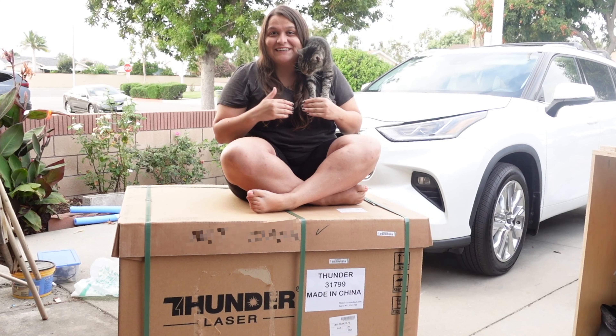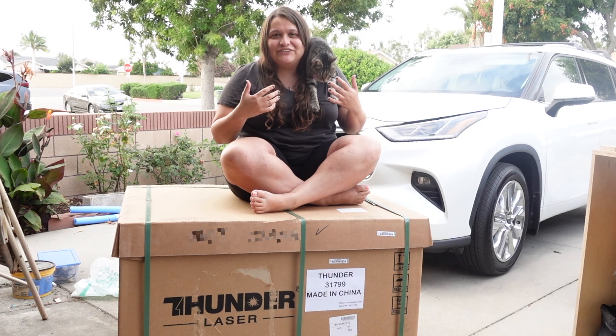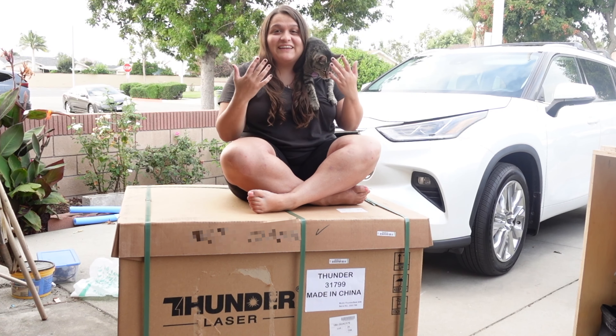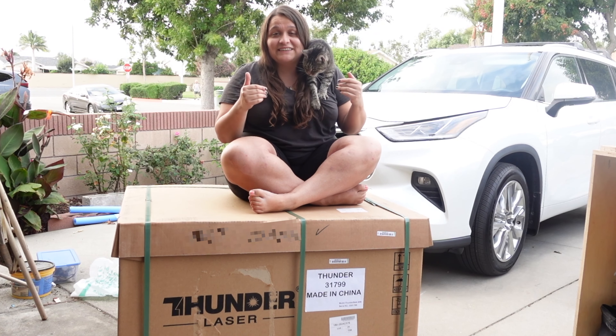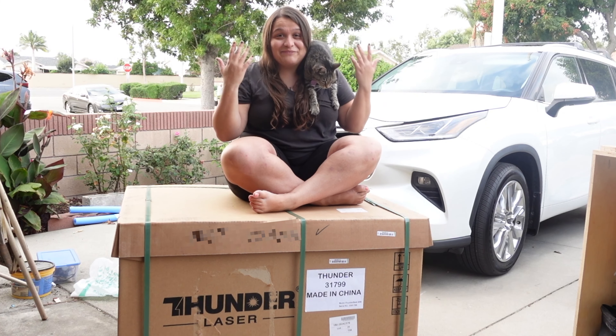I just got the Thunderbolt laser and I'm so freaking excited. I cannot wait to use this thing, and most importantly I'm super excited to use a different brand of laser and compare it to the other lasers I've used in the past. Thunder Laser did send this to me to try out and do some videos on — I cannot say thank you enough. That being said, I'm going to give all my own opinions, so let's jump into it.